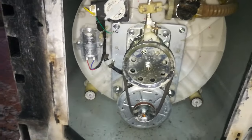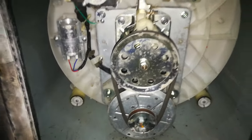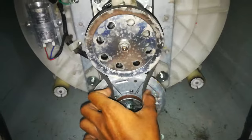Welcome guys, today I'm going to repair my Samsung washing machine. The basic problem is the spinner is not working. I'm going to check what the problem is — you can see the belt is loose.